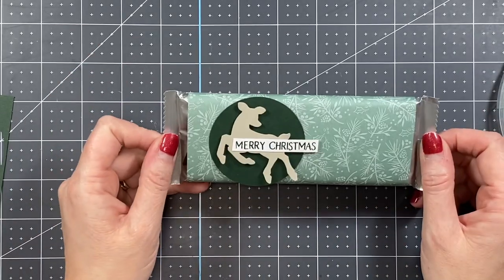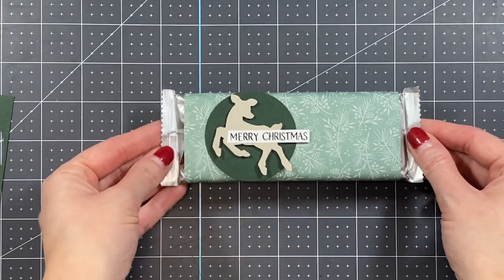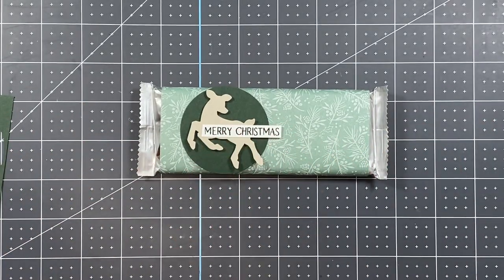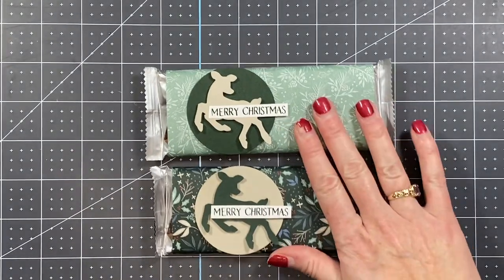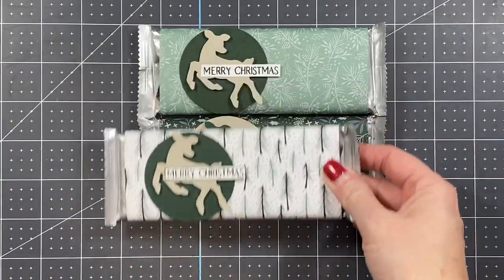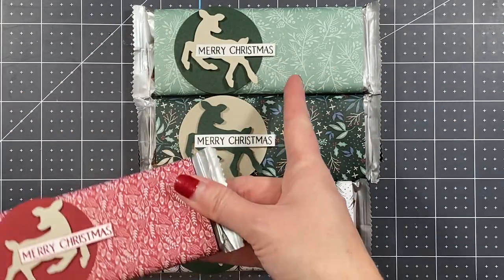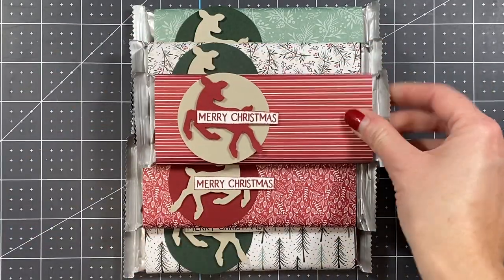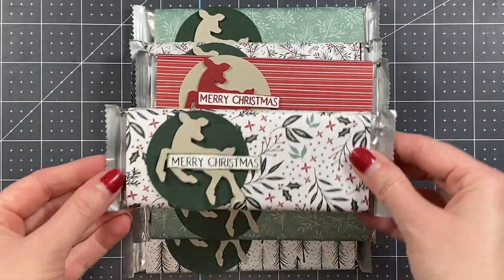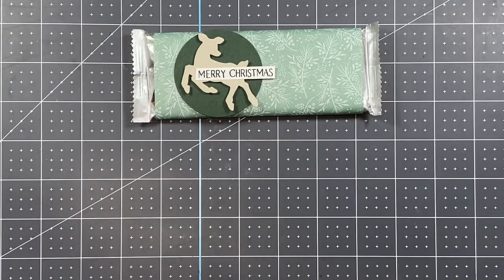And that is all I did for these! If you want to add ribbon or bling like rhinestones, you can — but I needed something quick and easy. Let me show you some alternatives using the same Christmas Tidings designer series paper and just changing out the colors to coordinate better with the paper. I've got white, green, Sahara Sand, and Cherry Cobbler, alternating the colors based on the paper. Super quick, super simple, and really great for multiples.